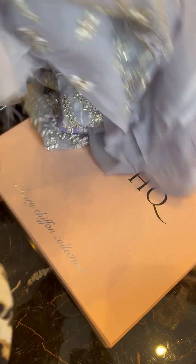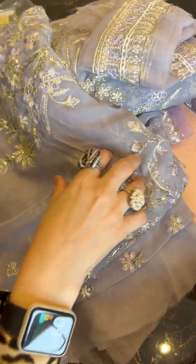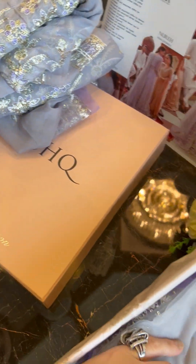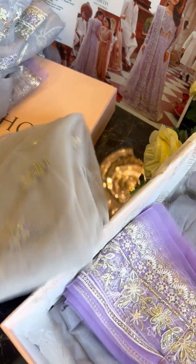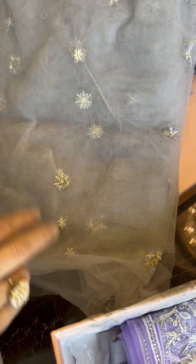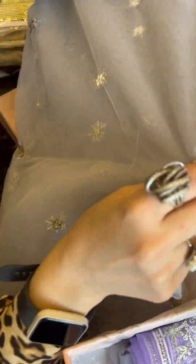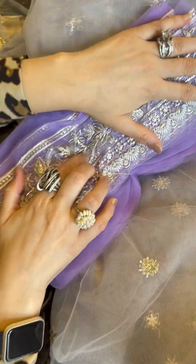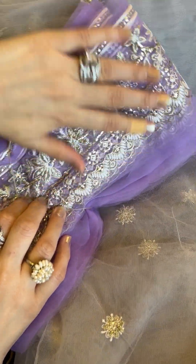This is our very pretty net dupatta with all these motifs. You can check out the motifs throughout. And along with it comes a wide border in dark lilacs, which is going to really complement your entire outfit.